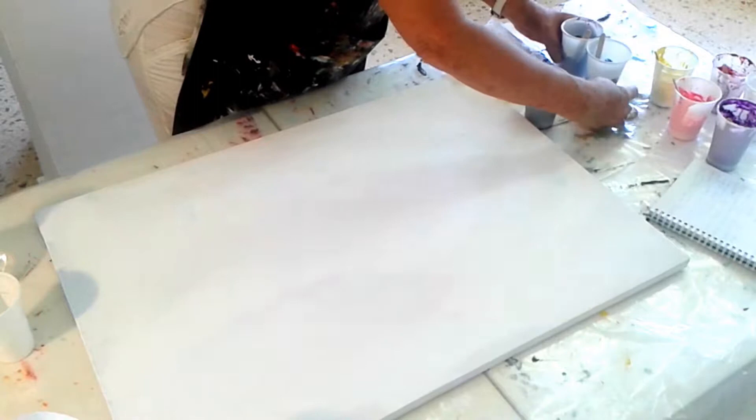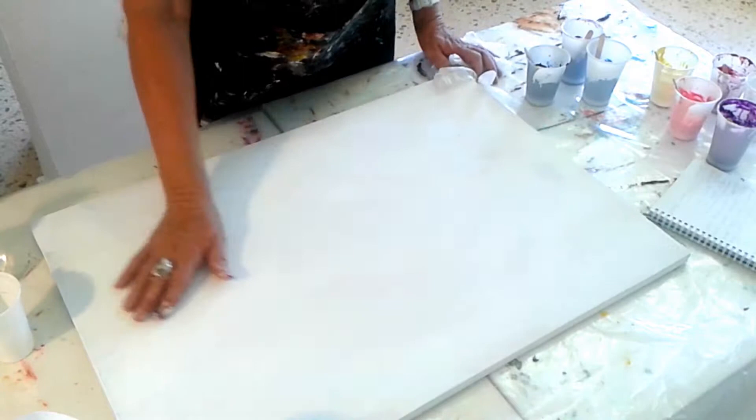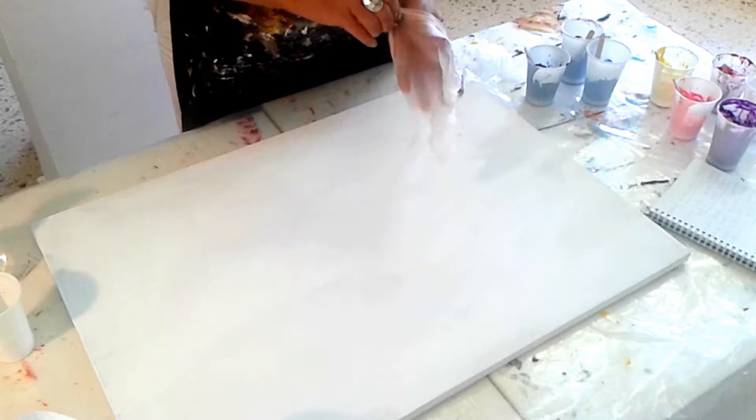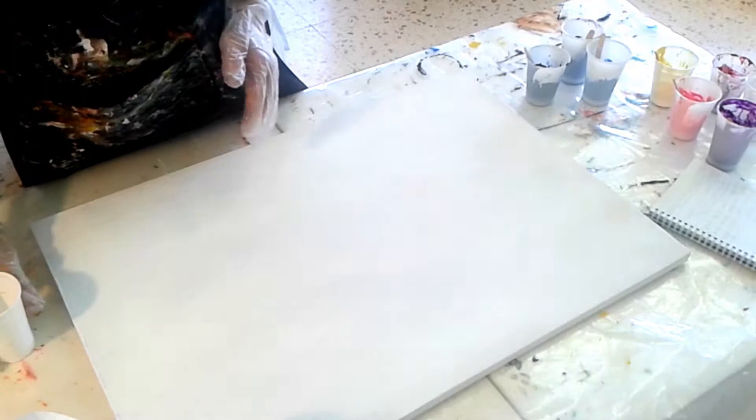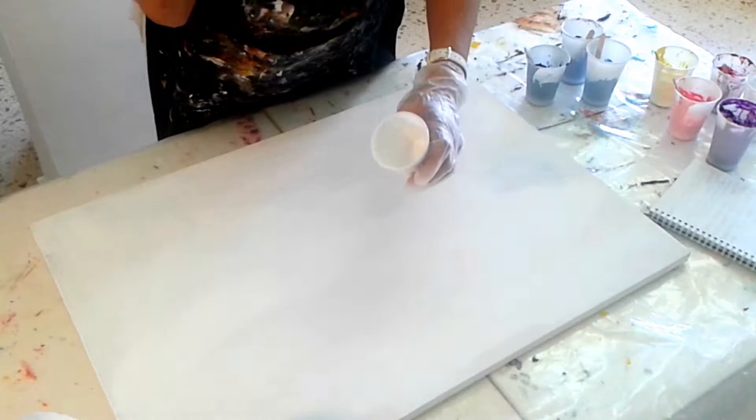I've got my colours already prepared and what I'm going to do is cover the whole canvas in white paint. I've mixed some white paint with a little bit of glaze to give it a nice texture on the background. We're going to do some really nice flowers. I've got the paint, my sticks, kitchen roll, and my notes — so off we go.